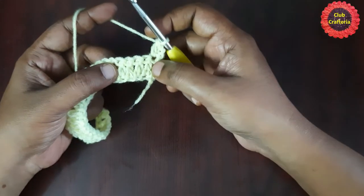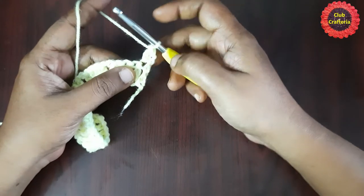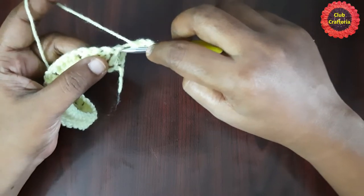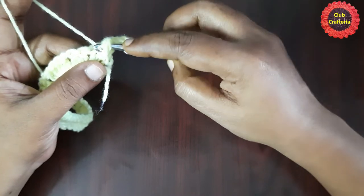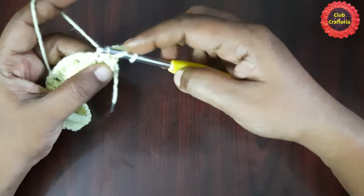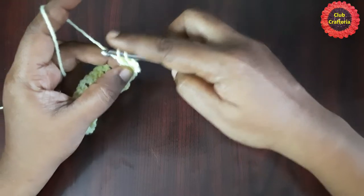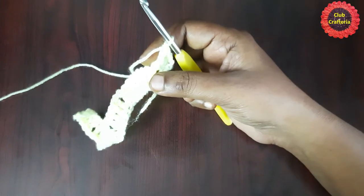The first four double crochets will be done as front post double crochet. To do a front post double crochet: insert the hook from front to back and back to front around the post of the stitch, yarn over, pull the hook and yarn from front to back and back to front. You'll have three loops on the hook — yarn over, pull through first two loops, yarn over, pull through next two loops. This is the front post double crochet.